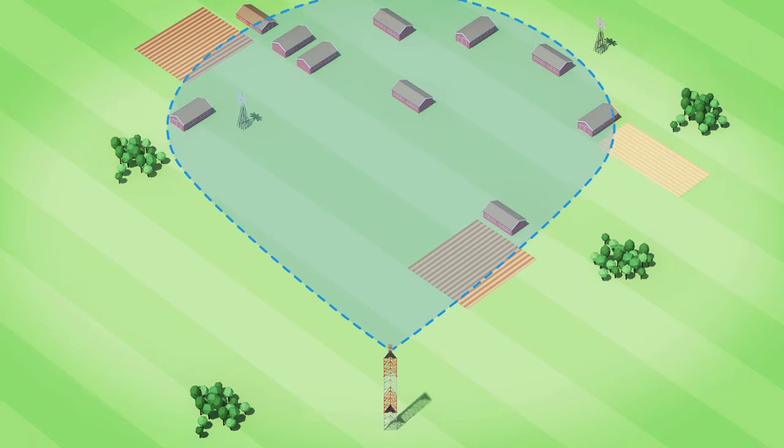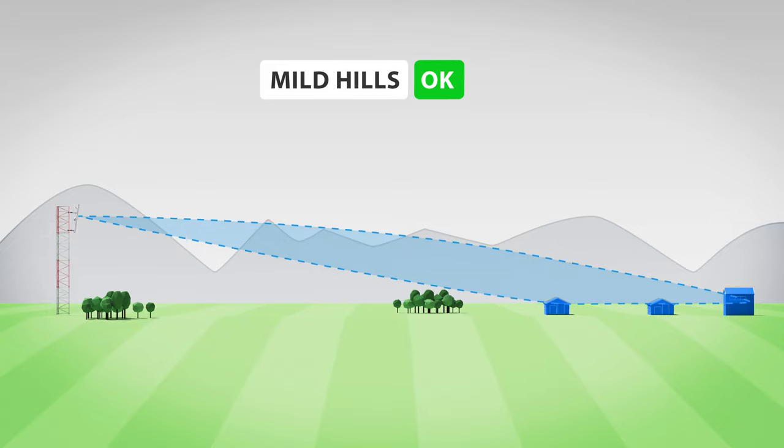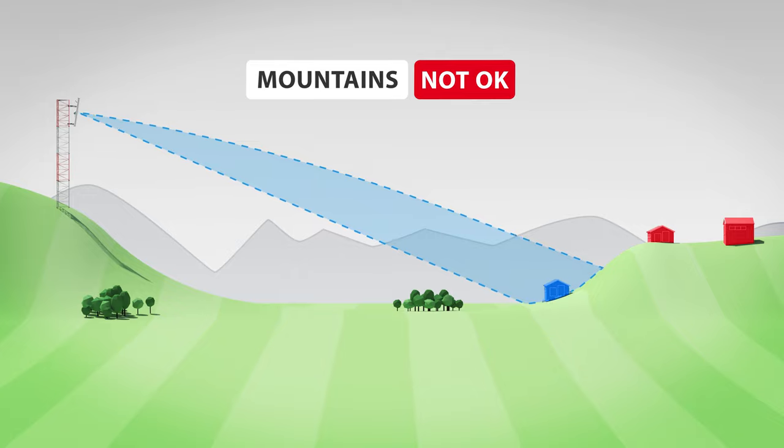Thanks to the lower path loss at 3GHz frequencies, distant customers in rural areas are easy to reach. The landscape profile should be rather flat or mildly hilly. If you use them in hilly or mountain regions, the elevation narrow beam will not cover the valleys well.